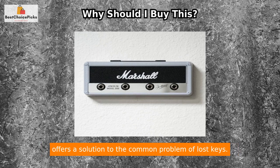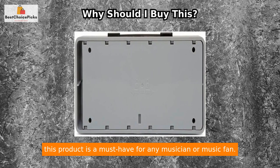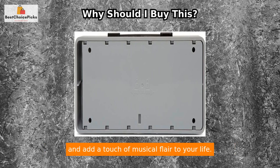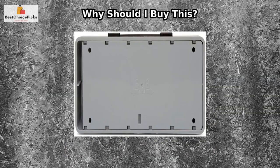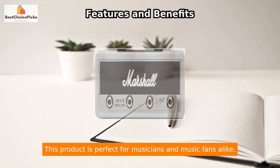In summary, the Key Marshall ACCS 10336 Silver Jack Rack offers a solution to the common problem of lost keys. With its authentic design, easy installation, and inclusion of guitar plug keychains, this product is a must-have for any musician or music fan. Don't miss out on the opportunity to keep your keys safe and add a touch of musical flair to your life.